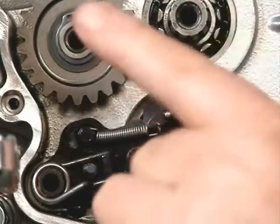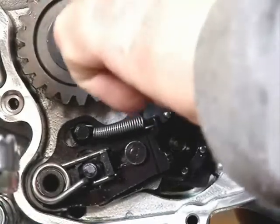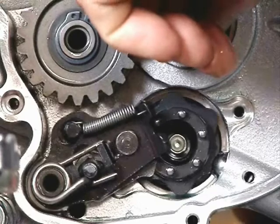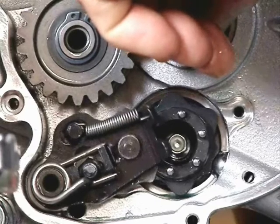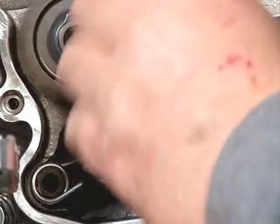neutral position and they're ready to select the next gear. So that's the first click you hear when you move the pedal down or up, and then the second click you hear is when the pedal returns to its neutral position.